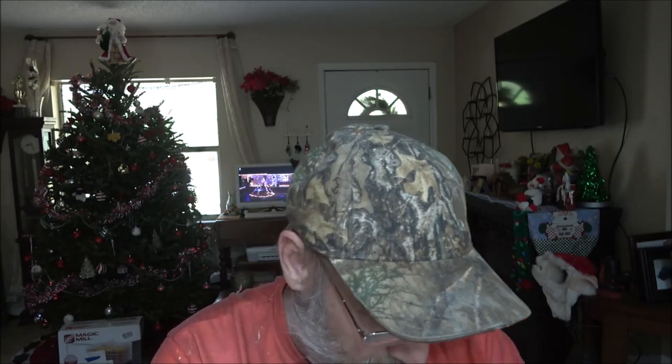This shower curtain is called Green Misty Forest. It's a 72 by 72, which here in the United States is a standard size for a shower curtain. This shower curtain is fade resistant and, of course, being a shower curtain, it is waterproof.